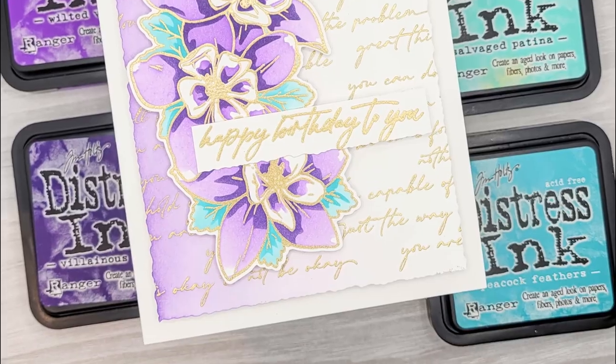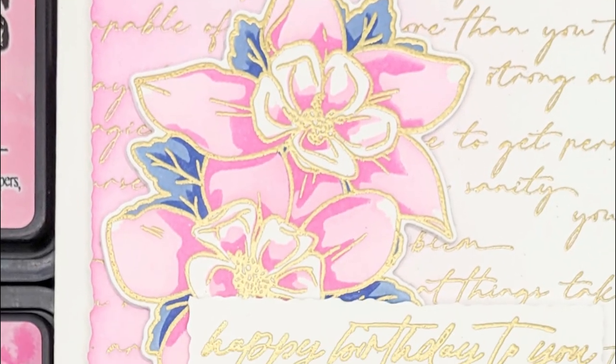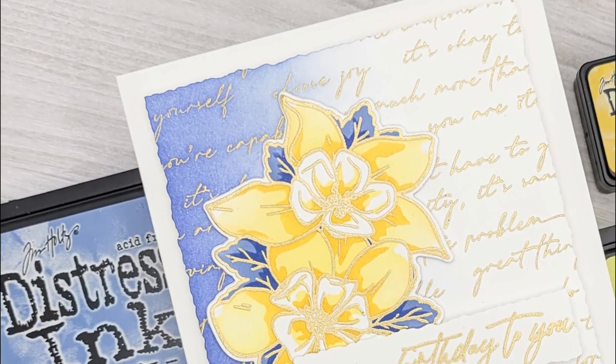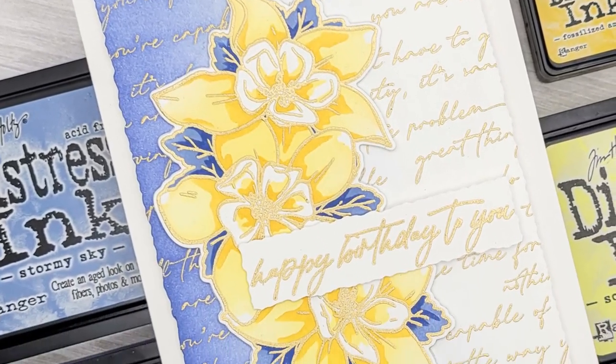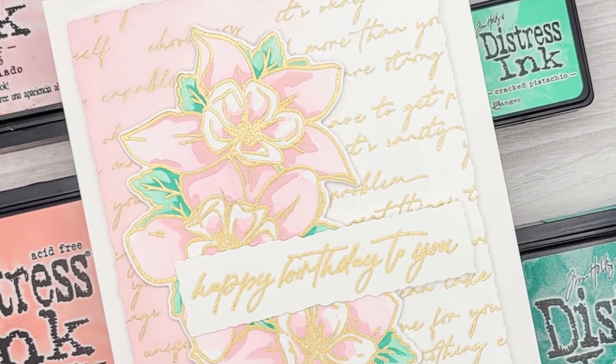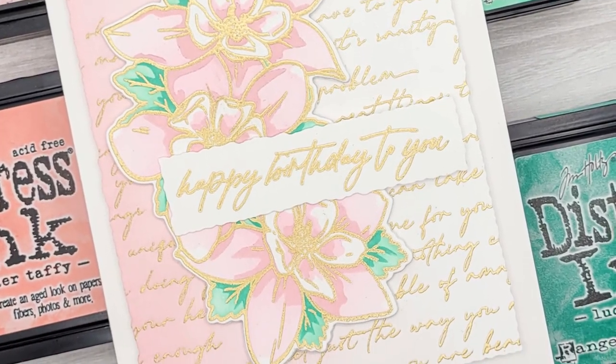But don't leave just yet — we have to see the bonus color combinations! Here's one done with navy and pink distress ink colors, here's a yellow and navy one which I love, and this one is more traditional with pink and green but just as beautiful as the rest. If you liked this video I invite you to check out the videos on your screen, and until next time I hope you are keeping it crafty. Bye!